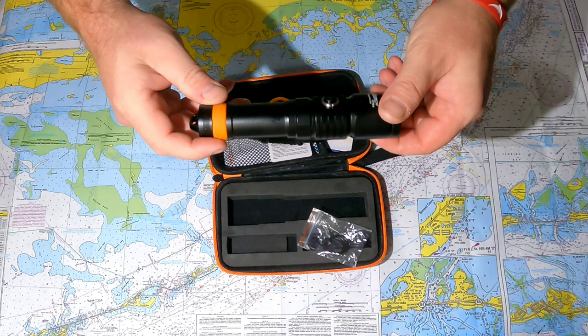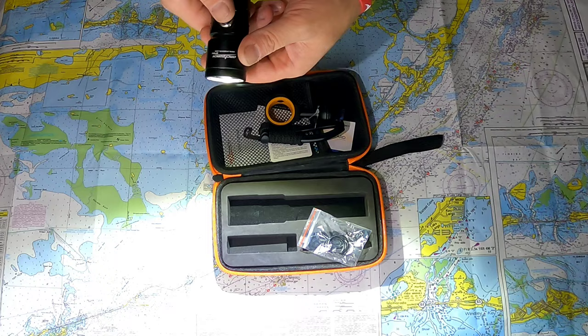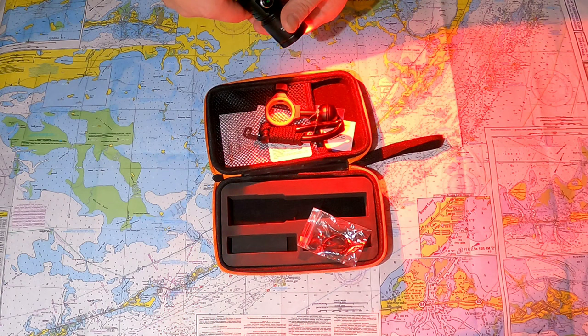I've always had good luck with these lights — they have really good machine work and are very good looking. This one has a 120 degree beam pattern. The bright white setting is very bright with a nice spread even from close up, and there's also a low setting.